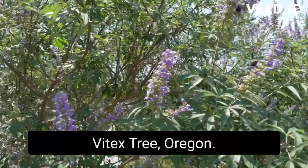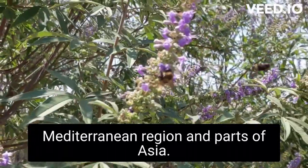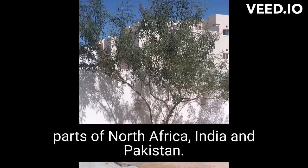Vitex tree Oregon. The Vitex tree is native to the Mediterranean region and parts of Asia. It is found primarily in areas with Mediterranean climates, such as Italy, Greece, Turkey, and Israel. It can also be found in some parts of North Africa, India, and Pakistan.